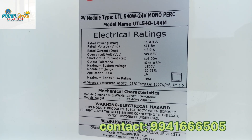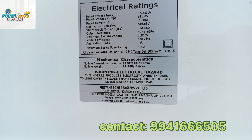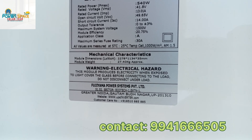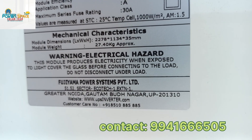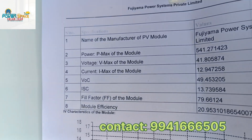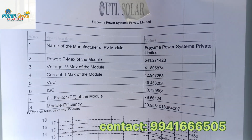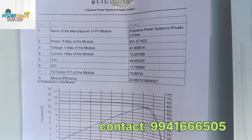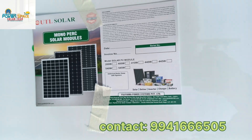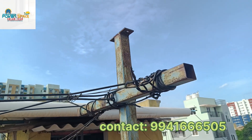UTL 540, 24V mono PERC half-cut. Electrical specs: 540W, Vmp 41.8V, Imp 13.2A, VOC 49.65V, ISC 14A, system voltage 1500V, efficiency 20.75%. This is the panel testing report output.